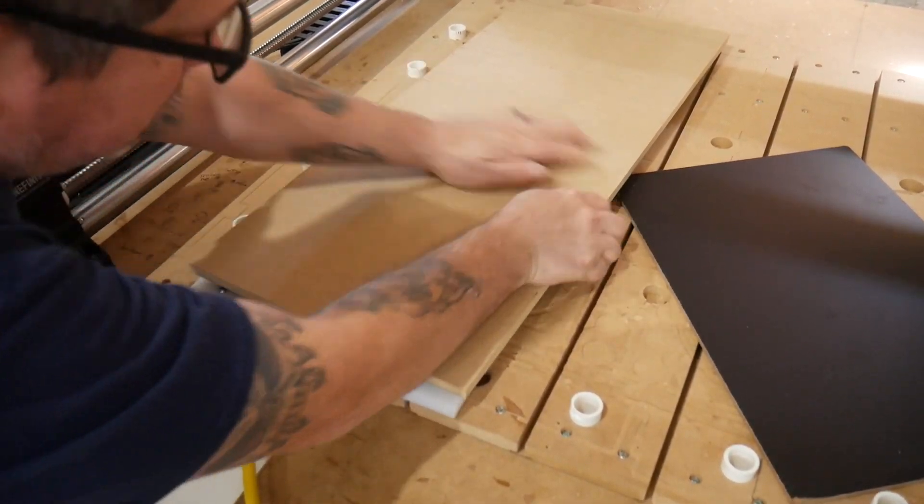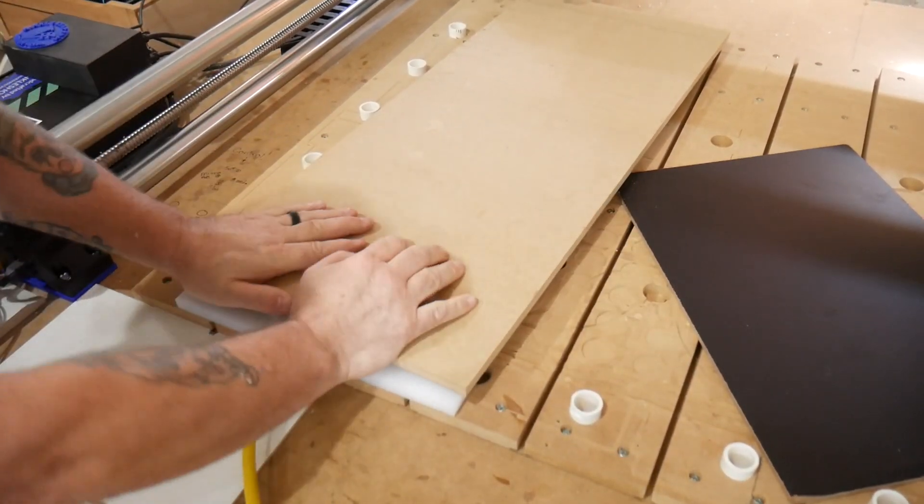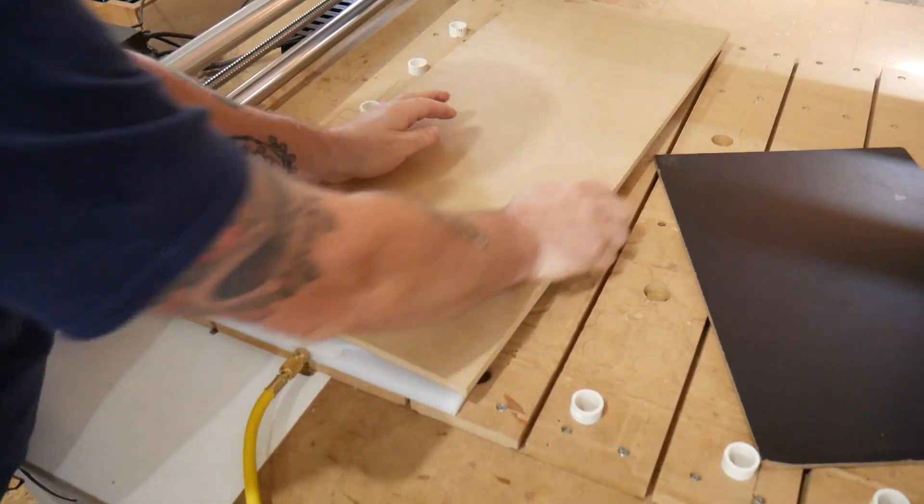Now that's some holding power — look how stuck that thing is. It ain't going anywhere.